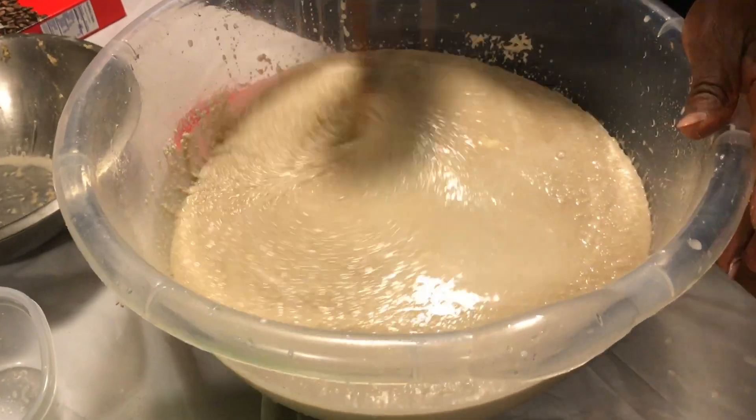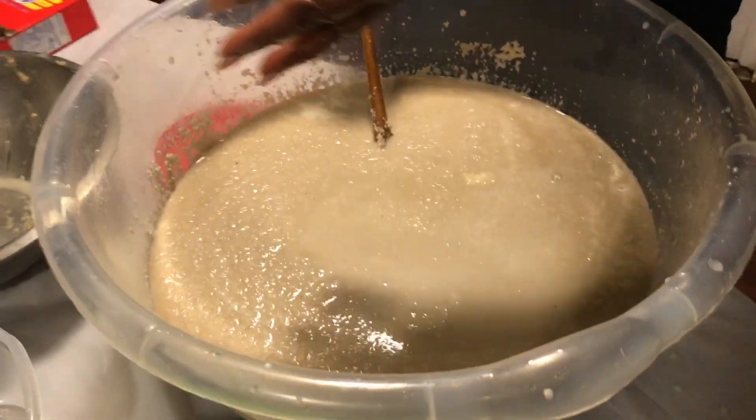We're going to need some water. We're going to use sugar.